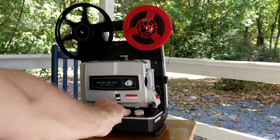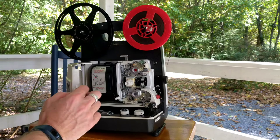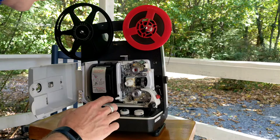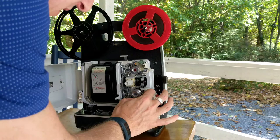Now what I need to do is change the format over from Super 8 to Standard 8. How you do that is you open this little door here, and inside here you'll see the sprockets. The sprocket up here at the top is pushed in for Super 8, so in order to show a Standard 8 or regular 8 movie you have to open up these sprocket guides here, top and bottom.